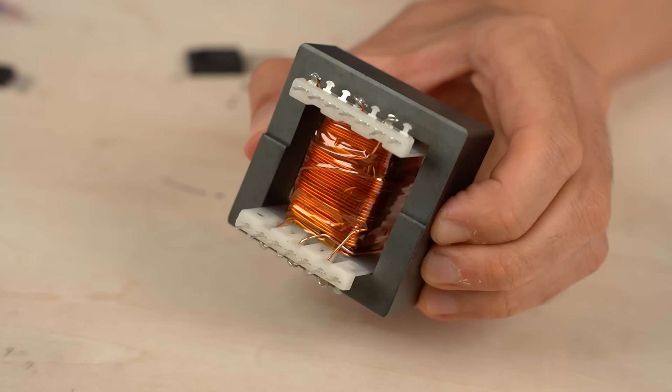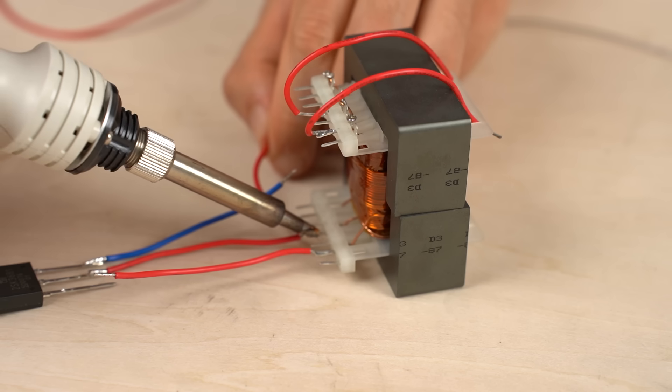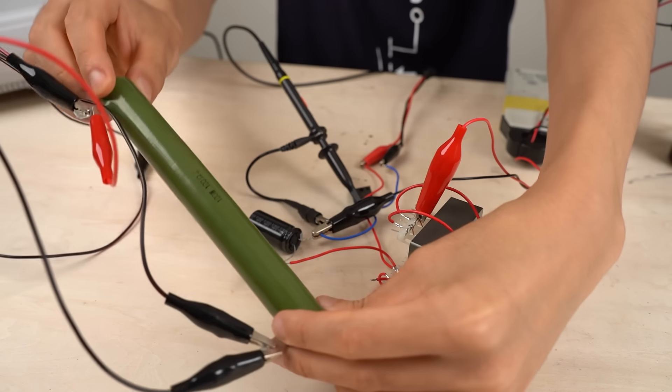The components needed are: an inductor, a MOSFET, a diode, and an electrolytic capacitor. Lastly, attach a load and it's complete.